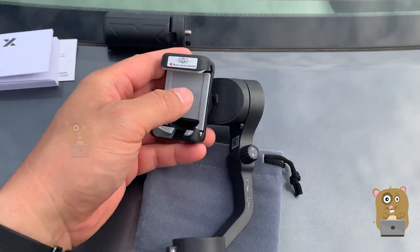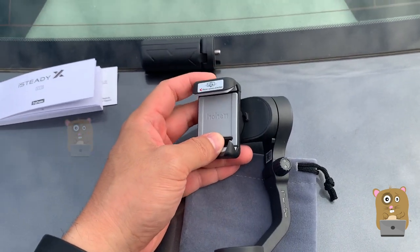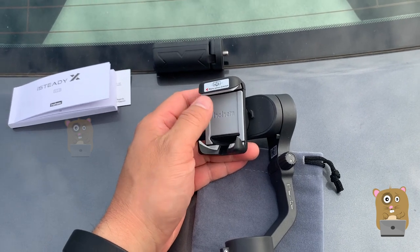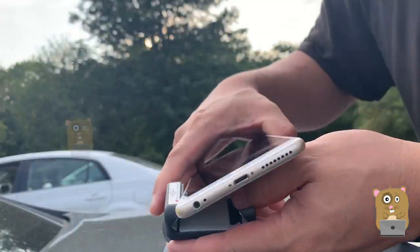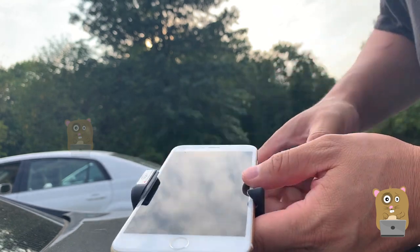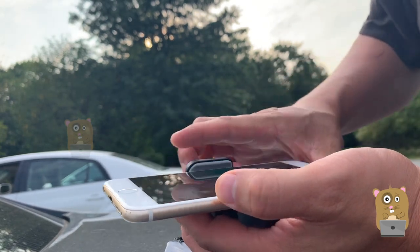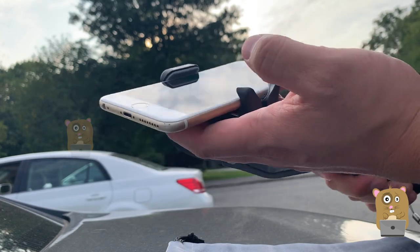Now for my smartphone, it's an iPhone XS Max with a case, and it still fits in here. I have another smartphone here — this one's the iPhone 7, I believe — which is about the same size as the XS Max and it still fits fine too.